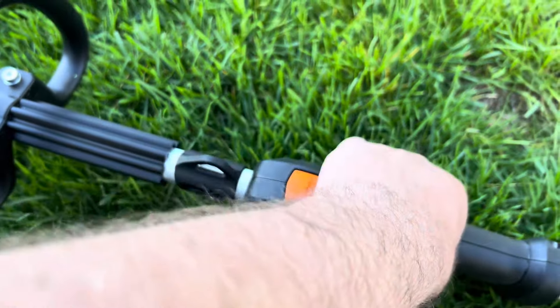I forgot to mention an update on the Echo SRM 225. Unfortunately, I ended up giving it to a family member because they needed a new weed eater. Plus I didn't really like the SRM 225 — I feel like it just didn't have enough power, though it was a nice trimmer overall.